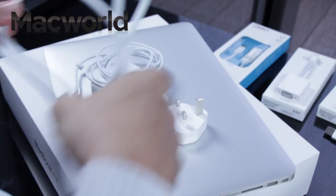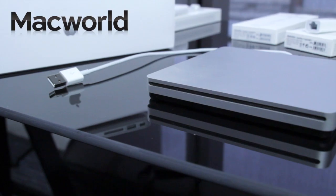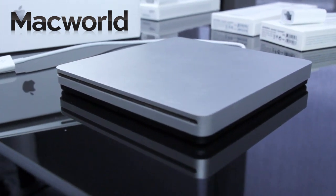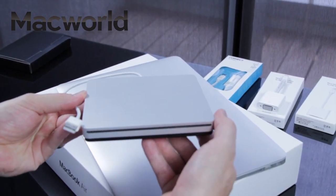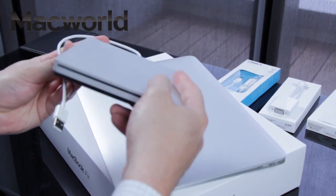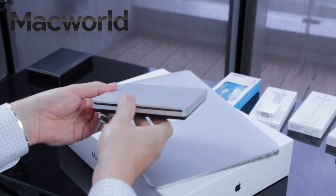None of the latest MacBook Airs or Retina MacBook Pros feature an optical DVD drive anymore. If you still use DVDs or CDs for backup or just importing your music collection, then you'll need to add an Apple USB SuperDrive with attached USB cable. These are compact and lightweight, so you can carry them on trips, but they aren't cheap, costing £65 or $79.